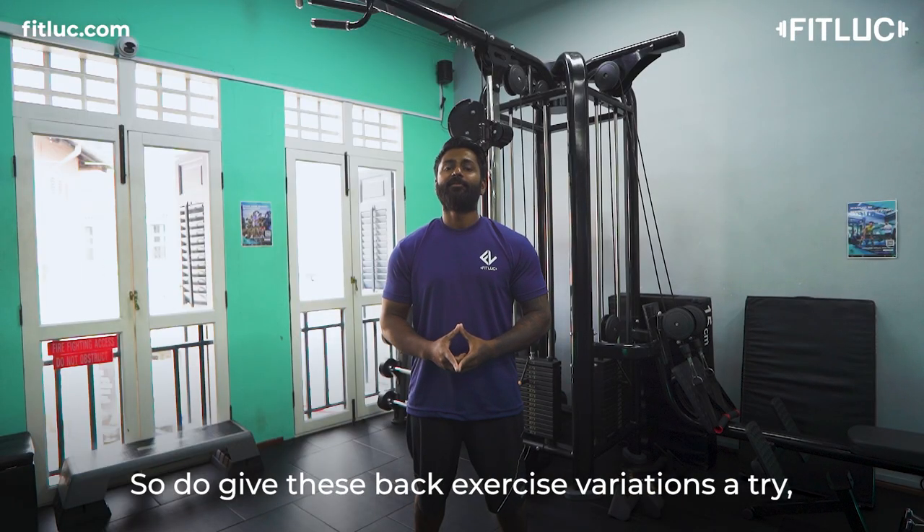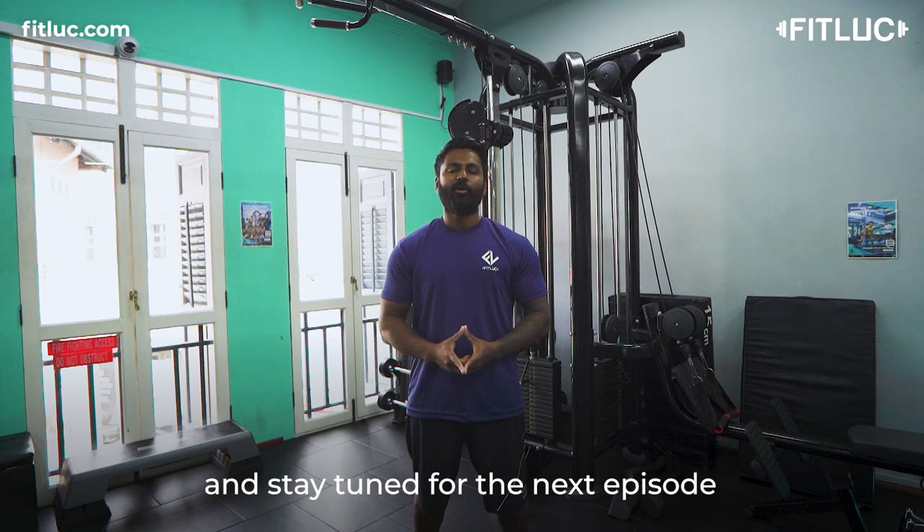So do give these back exercise variations a try and stay tuned for the next episode of the Jungle Campbell system.